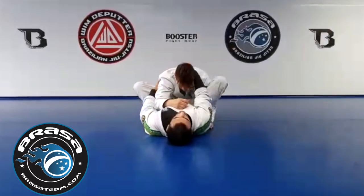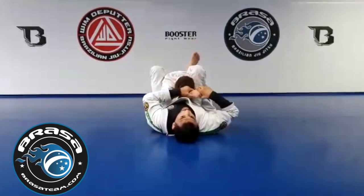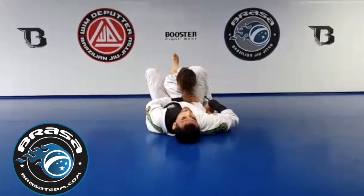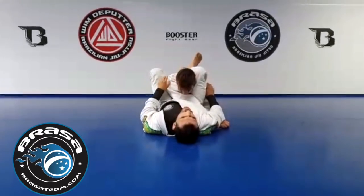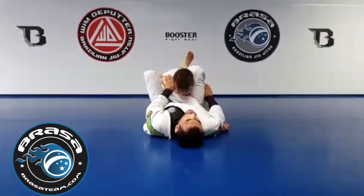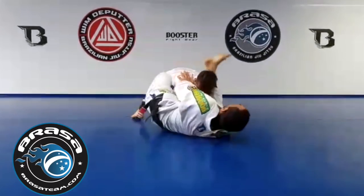Now the better triangle — or whatever you want to call it, it's technically a triangle. Instead of going to the regular approach, what I prefer to do these days: it doesn't matter anymore where the arm is. When I do the same posture as before — Andreas run forward — I will stop this. What I'm going to do now: I'm going to use my foot on the floor or on the hip, depending on how you feel, and put pressure on my frames.